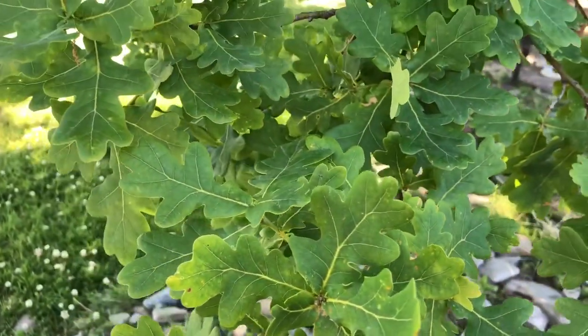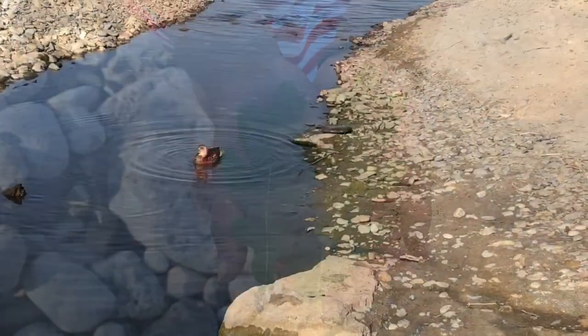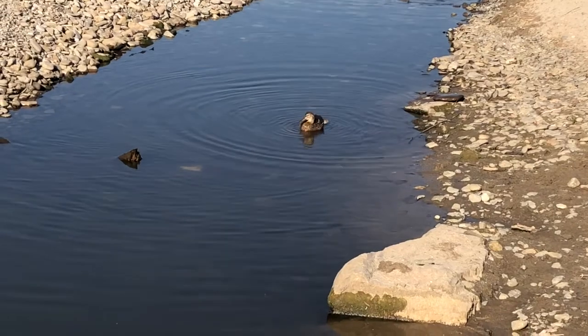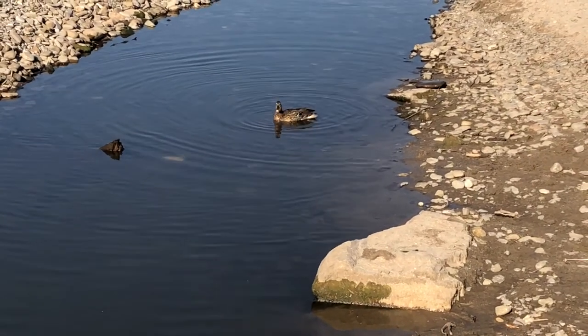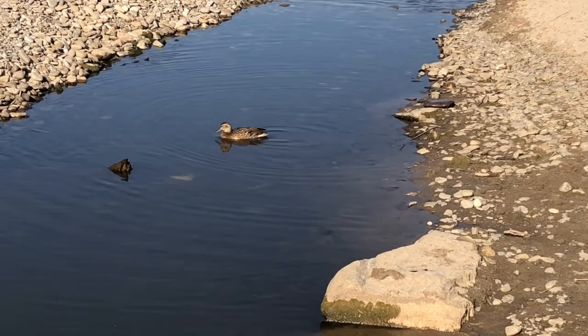Did you guys know this is an oak tree? These are symmetrical. I see a duck! He puts his head in the water — he wants to do that. He's moving!